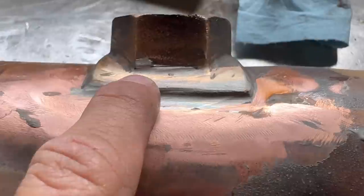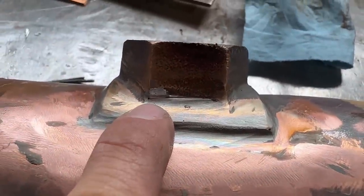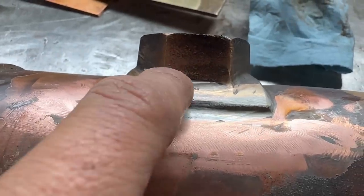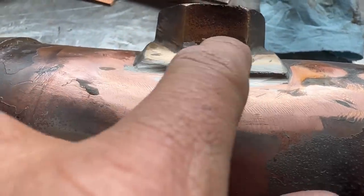Upon closer inspection I'm seeing this little pinhole right here — let me get it to focus — this little pinhole right here. And I'm thinking that might be what was leaking. So I'm going to braze right here too, but I think I need to address this pinhole as well. I'm going to clean this up a little bit better, get some acetone on it, and then I'm going to give this a whirl.